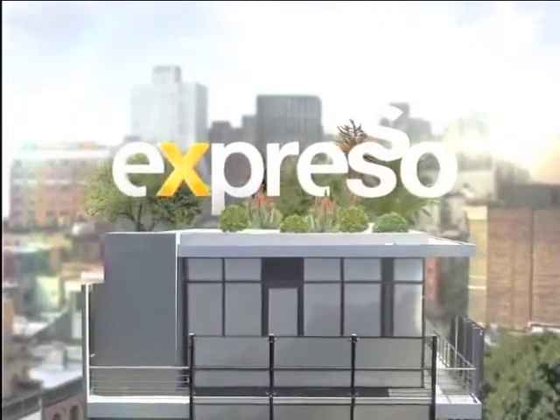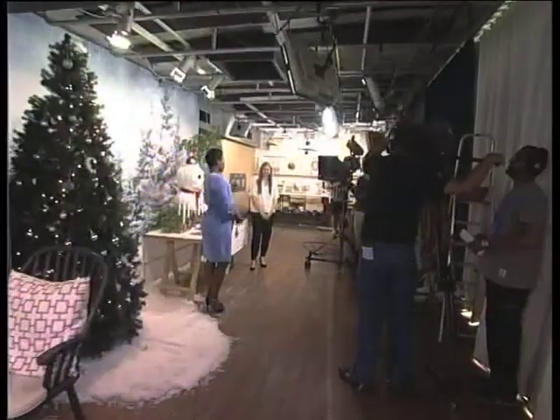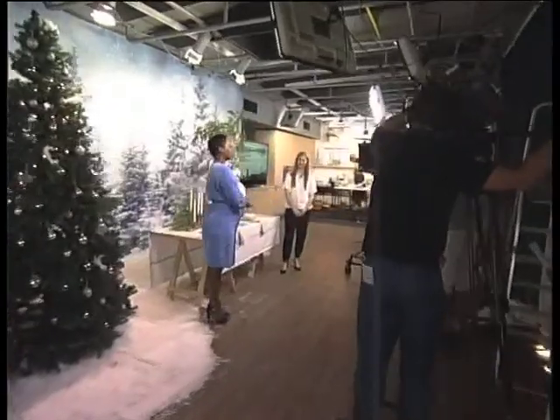It's my feel-good breakfast show. This is Express.